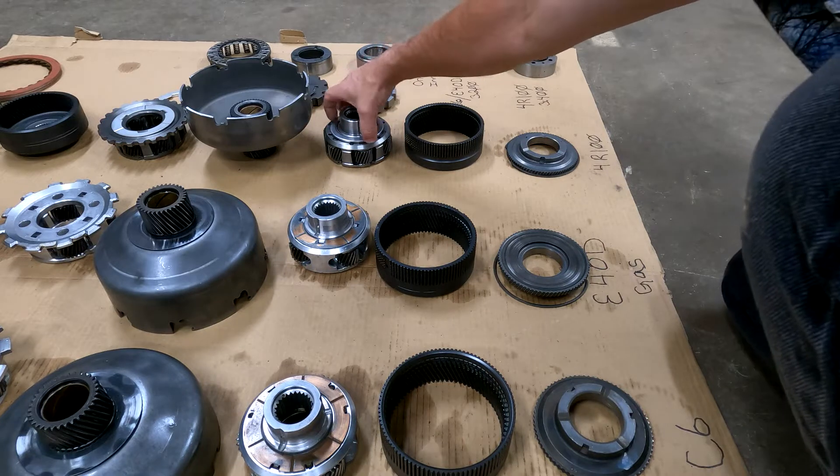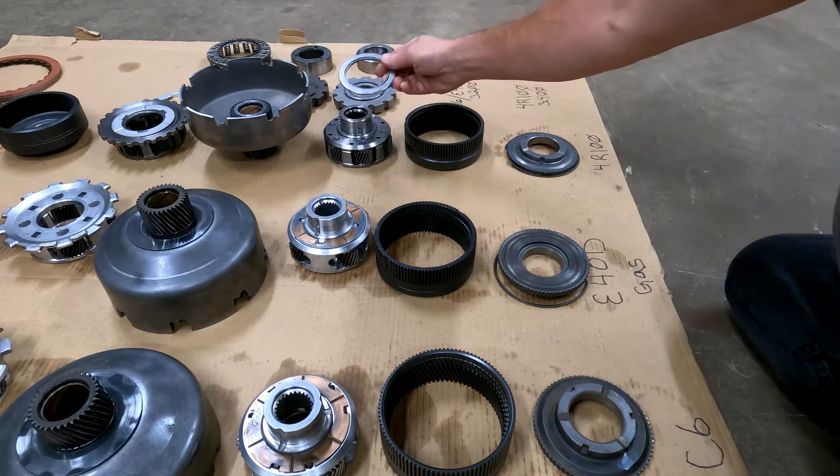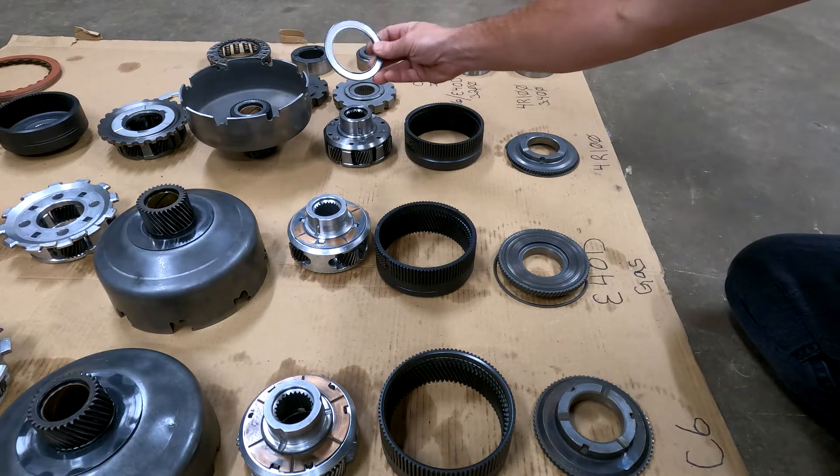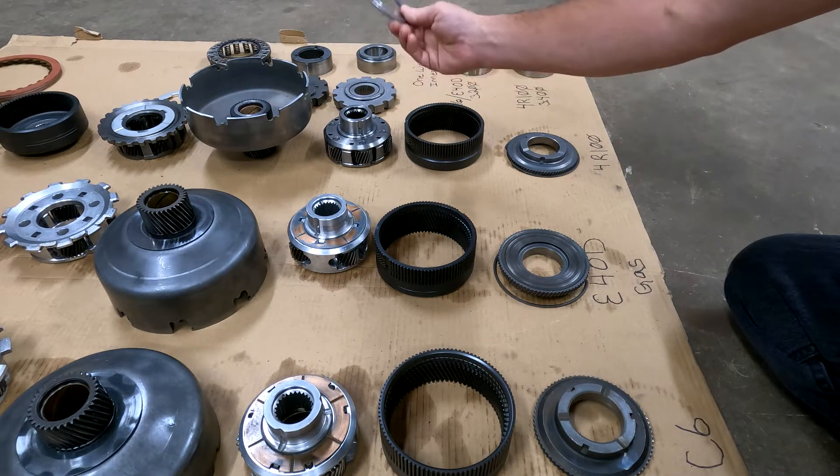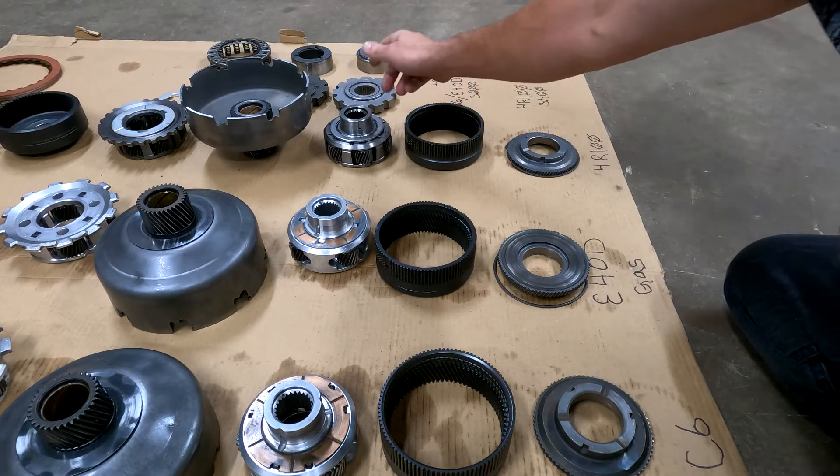This bearing is specific to your Ford diesel planet and you have to buy it separately — it's about 30 to 40 bucks shipped.